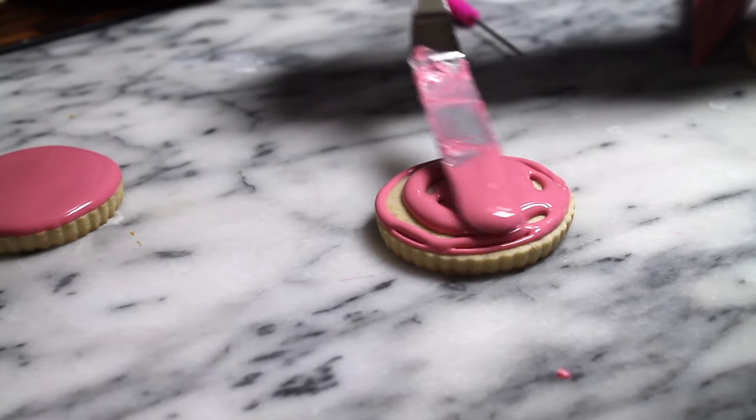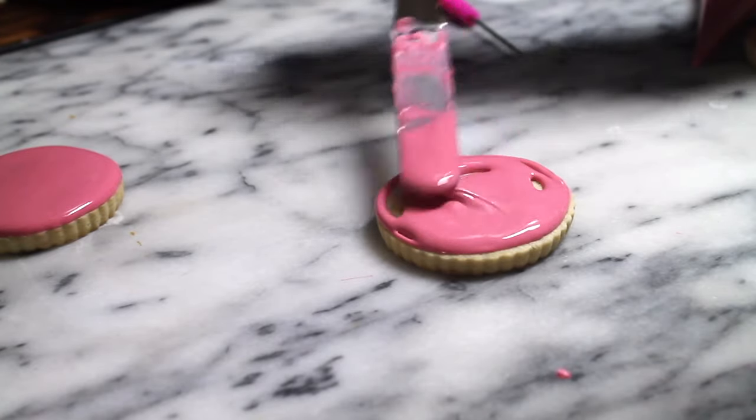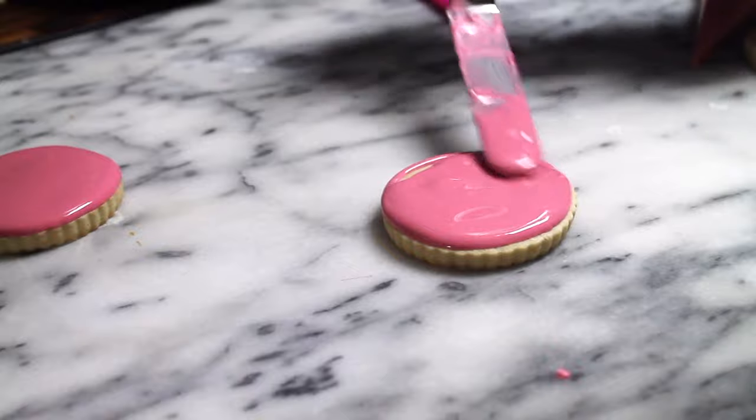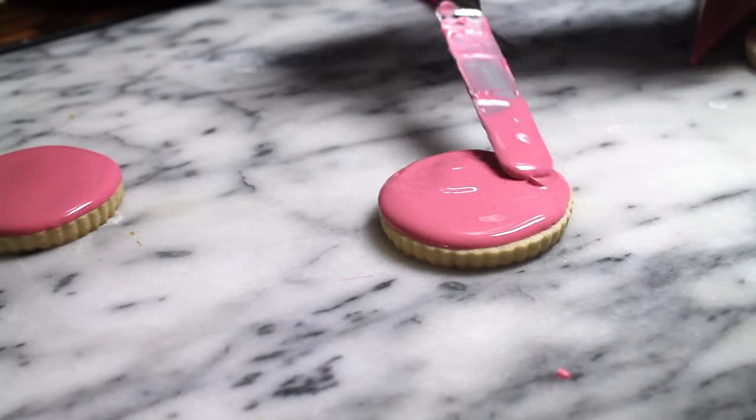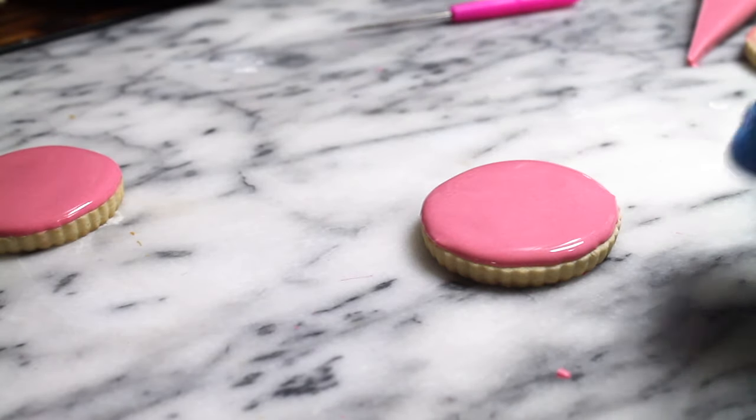Now I am going to use a spatula to even out the icing. This is just using one consistency and a tipless pastry bag, so this is the second technique done.